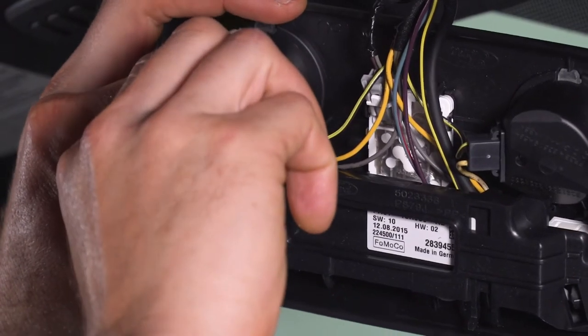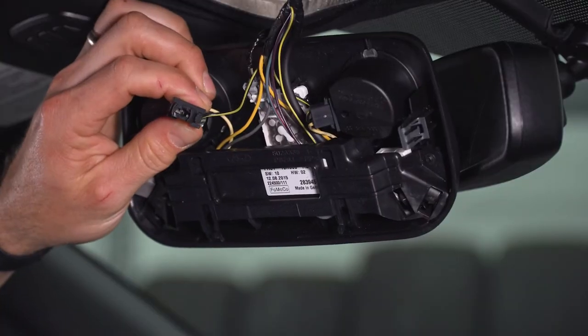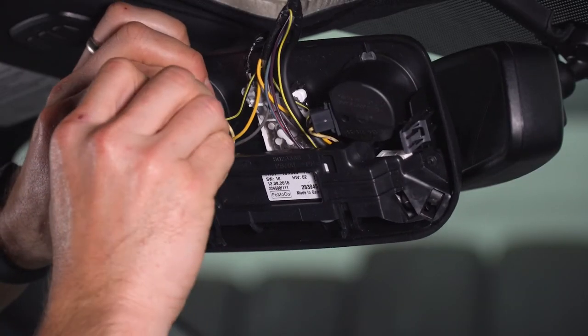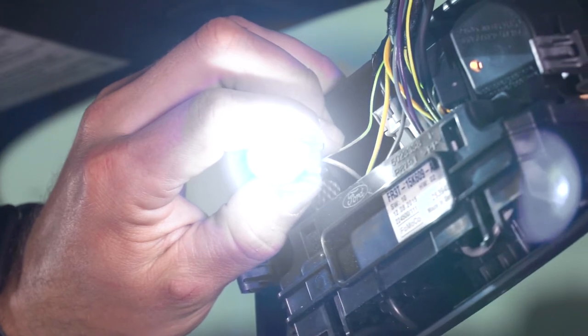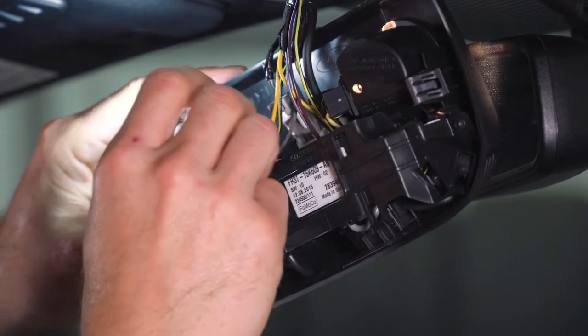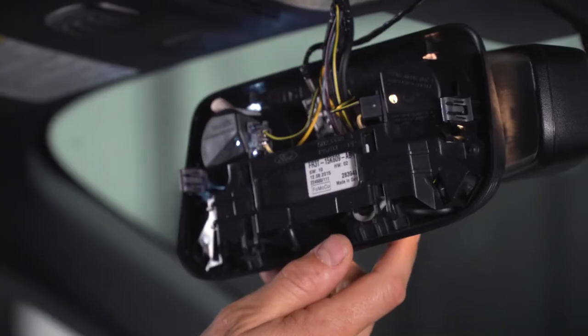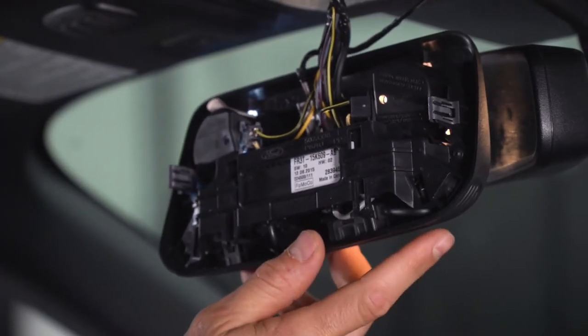To remove the bulb, just simply give it a pull — it should release from the clip. Grab one of your Axial bulbs and plug it in. Always a good idea to test them first, just make sure they're working fine before you put everything back together. Now that we've tested it and it's working fine, we're just gonna reinsert it back into the housing and clip it in. Now we can go ahead and repeat that process on the other side.